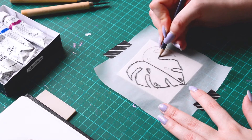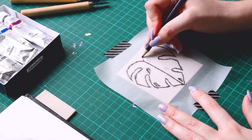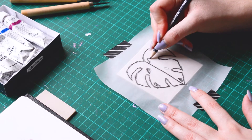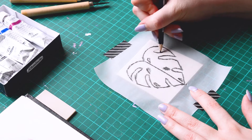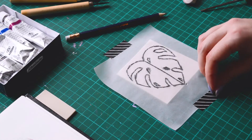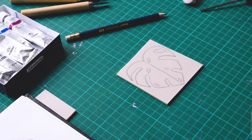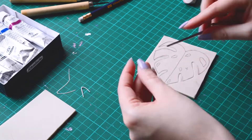Be careful with the stamp specificities. The linoprint technique works like a stamp, so there is a mirror effect and you have to think and design something flipped. Otherwise, your design won't have the correct orientation. If you are working with tracing paper like me, you can trace your design and when you transfer it on the lino, it will flip it. So when you print it, it will flip it again and you will have the correct design.